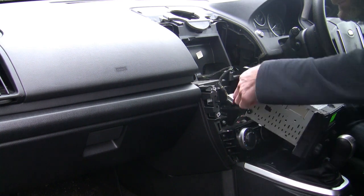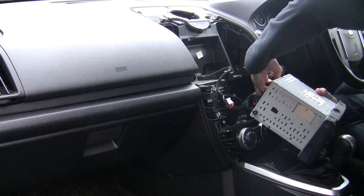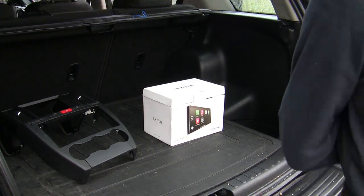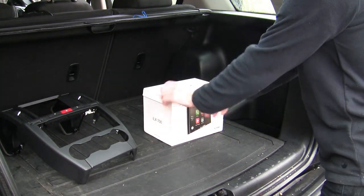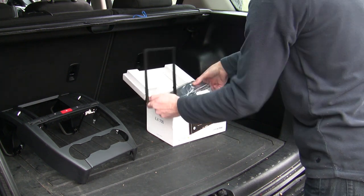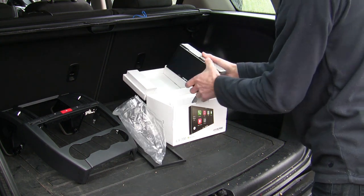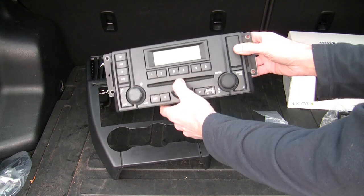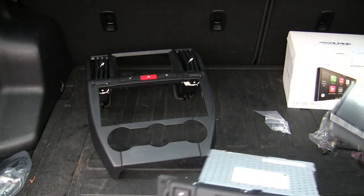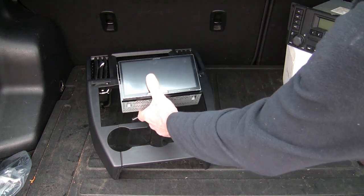Behind here, just disconnect the aerial connection. My radio of choice is the Alpine iXL 700. Because the original stereo is way bigger than normal stereos like this one, we're going to need some additional parts to fit it.